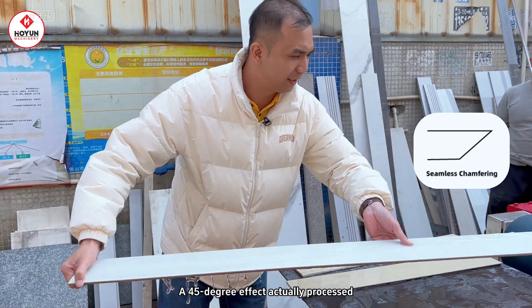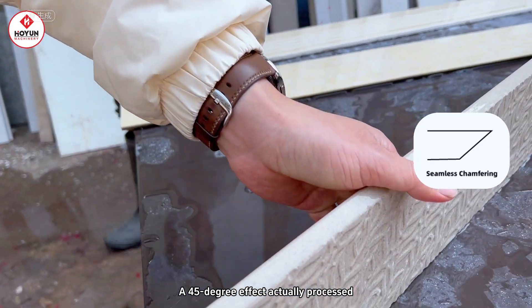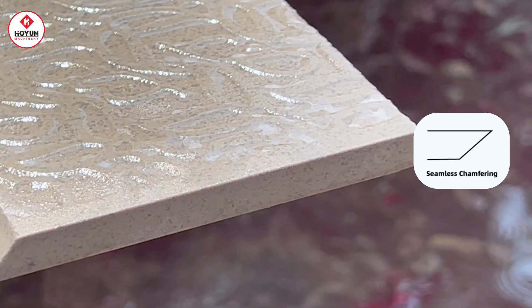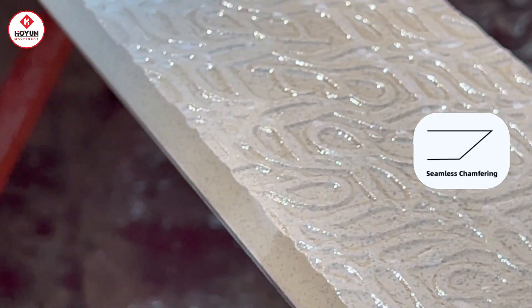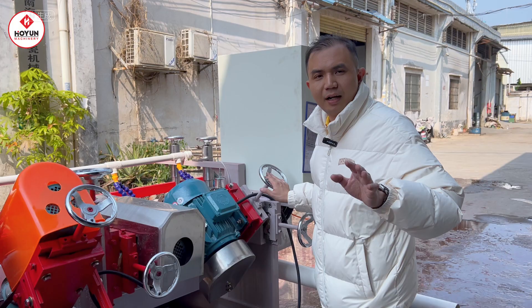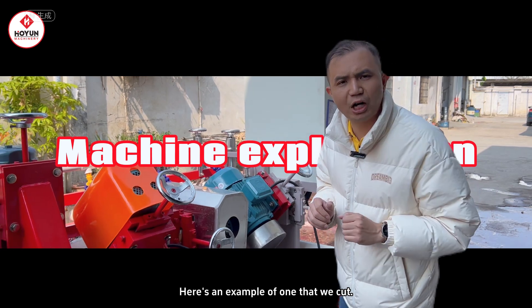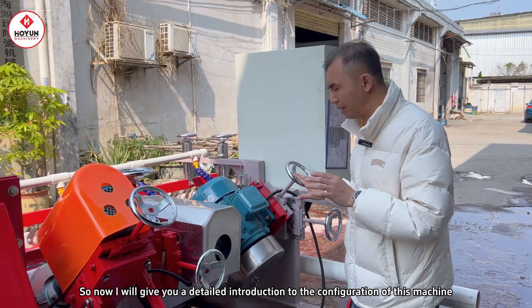Let's take a look at the actual processing — a 45-degree effect that comes out. So, what I just showed you is the effect of our cutting. Now I will give you a detailed introduction to the configuration of this machine.